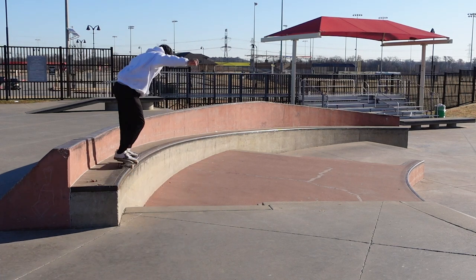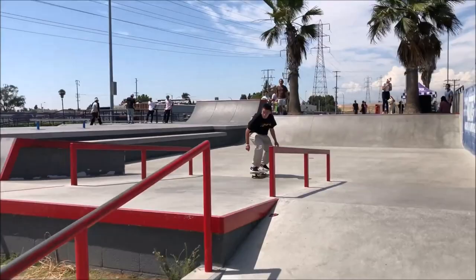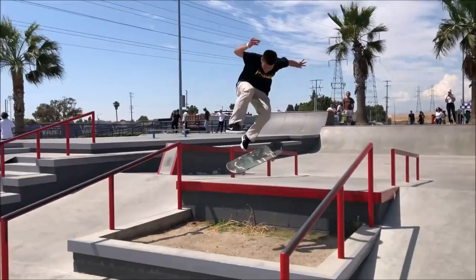Welcome to the biggest skate park in the metroplex — that includes Dallas, Fort Worth, and Arlington. This place is massive: 33,000 square feet, to be exact. This park was actually built by the same people who built that insane Vans Park in Huntington Beach, so they know what they're doing.